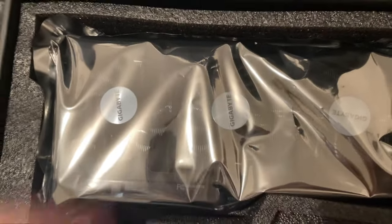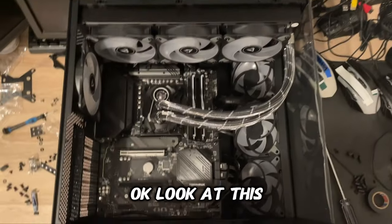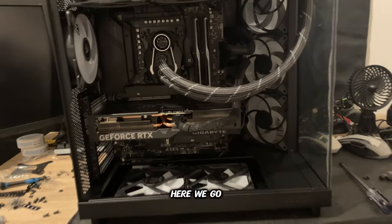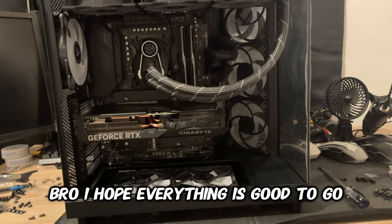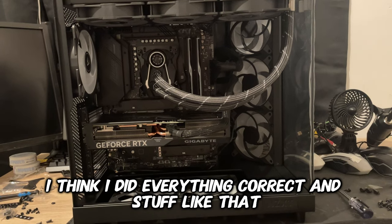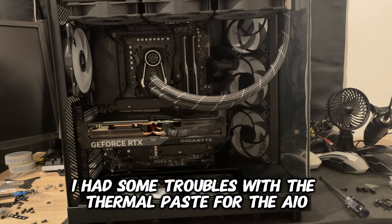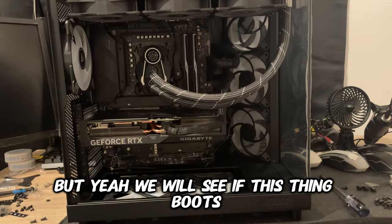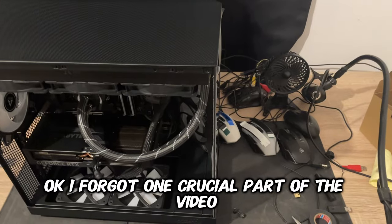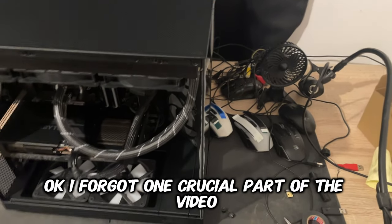Let us appreciate for a moment how good this graphics card is already looking, bro. I am hyped! Okay, look at this — it's connected, and boom, here we go! I hope everything is good to go. I had some troubles with the thermal paste for the AIO, but we will see if this thing boots. Just let me connect all the cables first. Okay, I forgot one crucial part of the video.